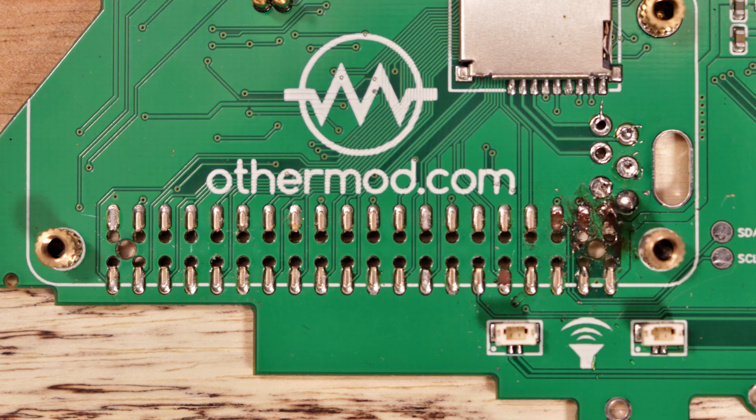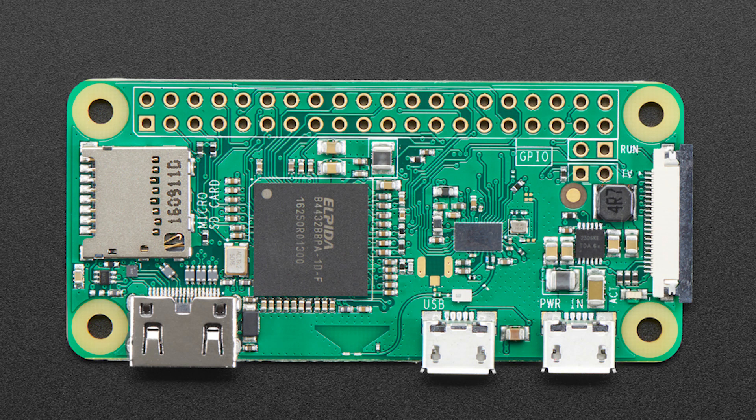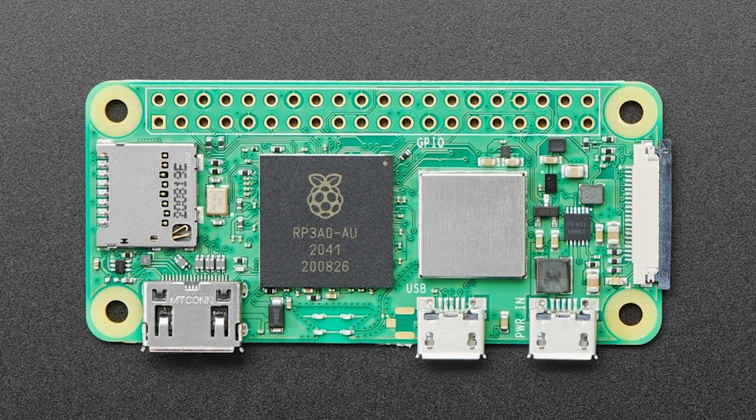Hey guys, it's Adam, and I've got a different type of video today. What I got is a board that I sold recently that was damaged when the owner tried to upgrade from the original Raspberry Pi Zero to the new Raspberry Pi Zero 2.